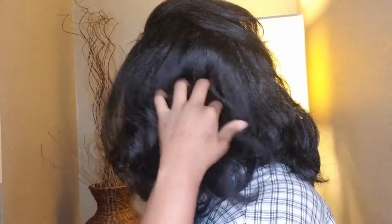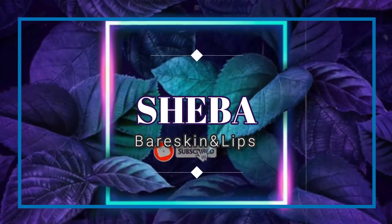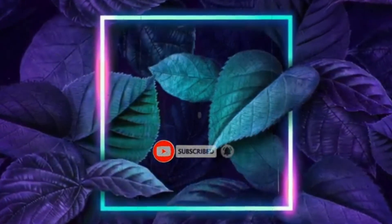This video is brought to you by the... Hello, my loves. Thank you guys for taking the time out of your day to tune in with me again. I appreciate you.